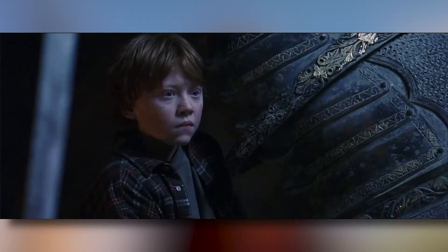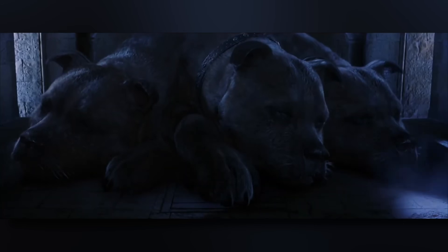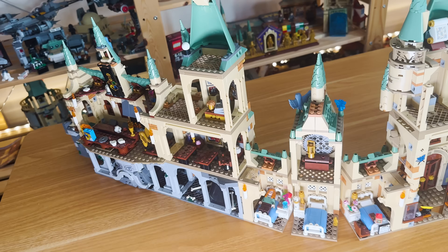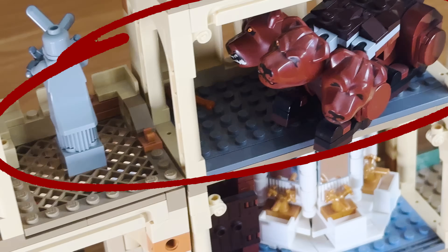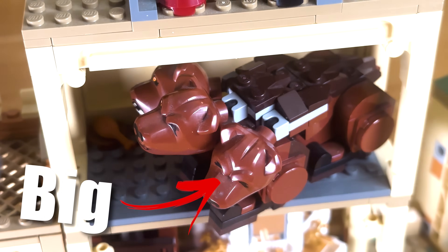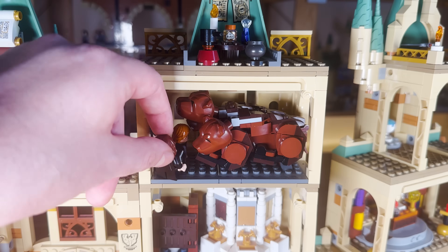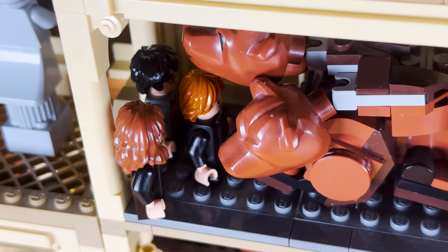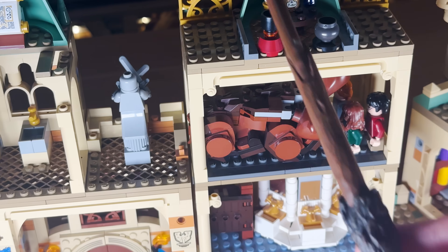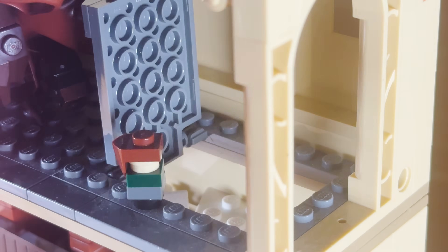Now we're getting close to the end of the movie and Harry's big objective is to get past Fluffy, the three-headed dog who's protecting the Philosopher's Stone in front of a trap door back at the castle. This is where we run into a problem because Fluffy is a big boy and he's filling up most of the chamber and there's not actually enough room to fit Harry, Ron and Hermione in here and through the trap door. So we're going to have to improvise. Reducio. Wait, that worked? Now they are small enough to get past Fluffy and through the trap door.